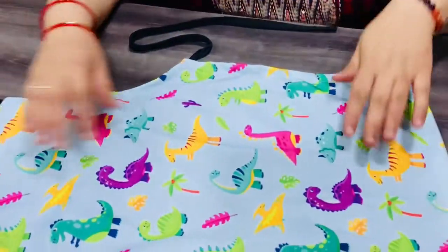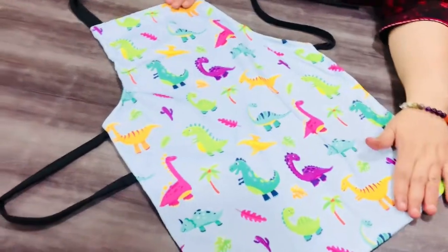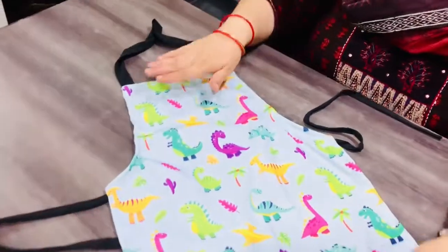They are vibrant designs and we have different themes like animals and unicorns. I will show you all the designs together and show you how beautiful the aprons are. This apron is very comfortable — it's canvas fabric and it has been made for babies from 2 years.